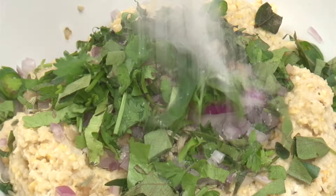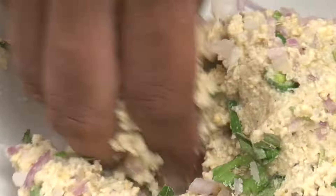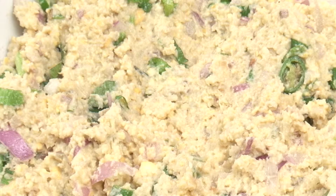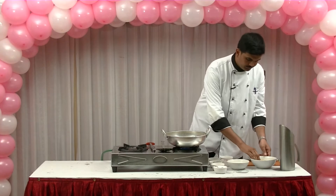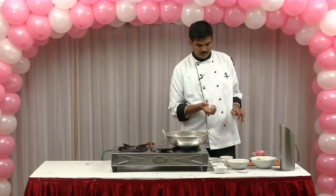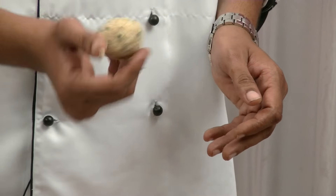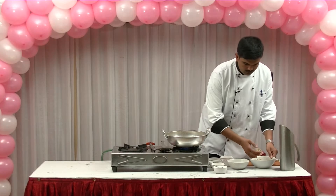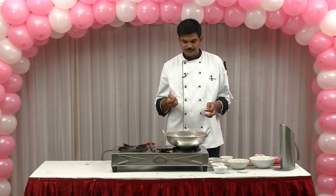We add some salt. Put the dough in a bowl. Even if I want to make the same, I will cut the same thing. We are going to cut the same thing too, then take the dish to the top.